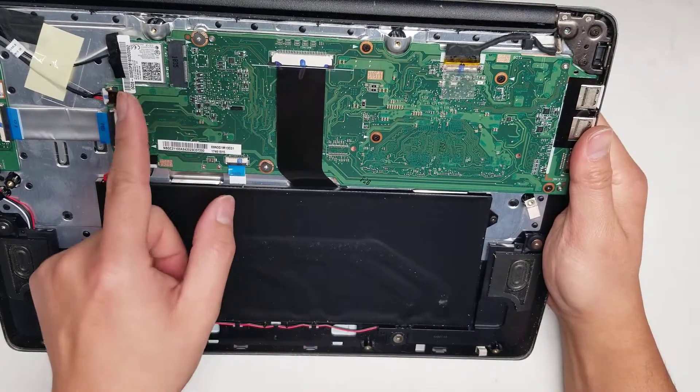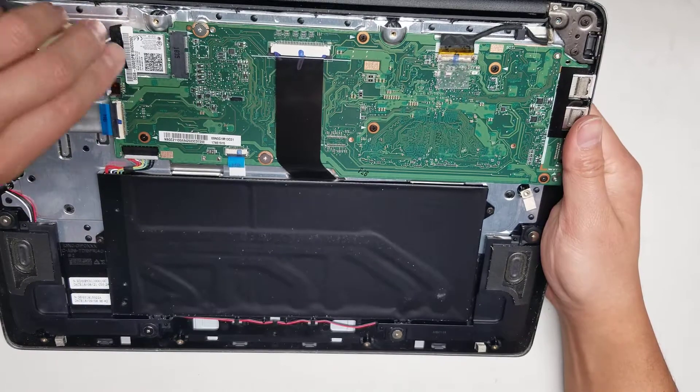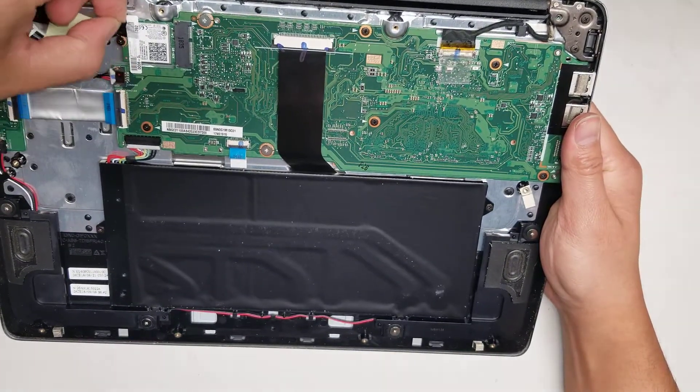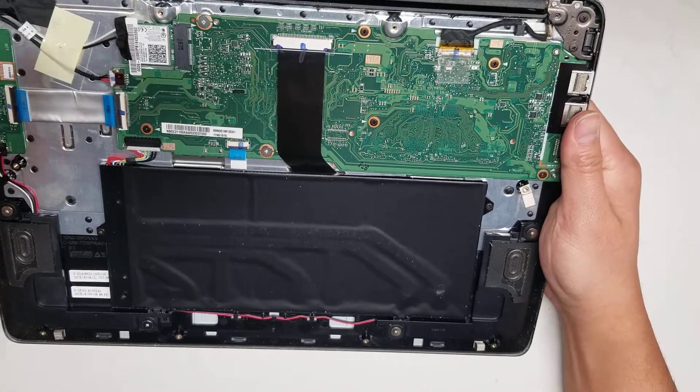Then there's the wireless card. If you take it out, there's a screw holding it. When you remove that screw, the wireless card will pop up at an angle and then you can wiggle it out. I'm going to leave that there for now.